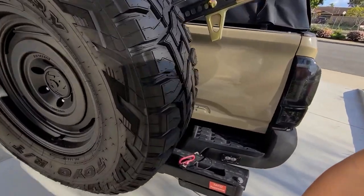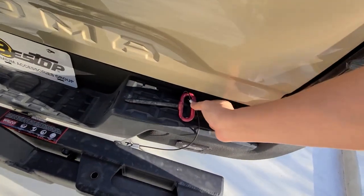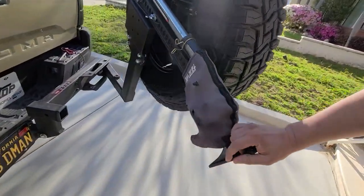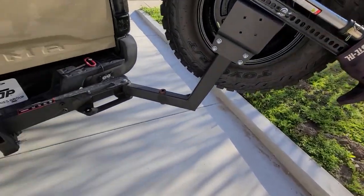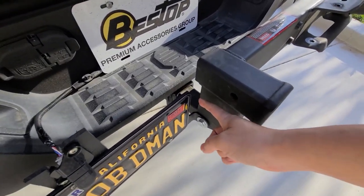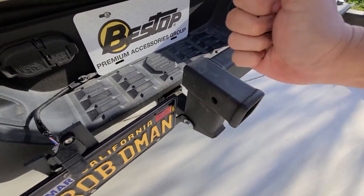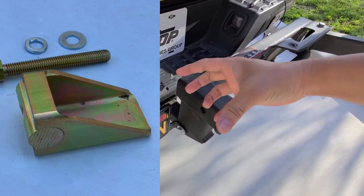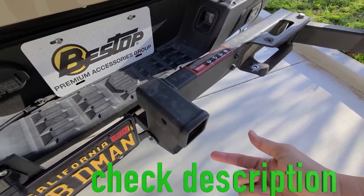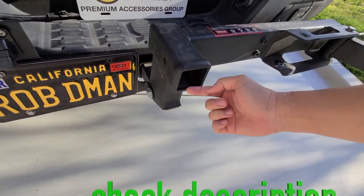Let me show you how this tire carrier works. By removing that pin, I can go ahead and get this tire carrier out of the way so I can drop the tailgate. The way it gets on is that it uses the stock hitch — it wedges in there so it's nice and sturdy.